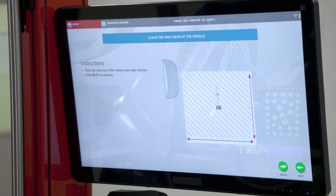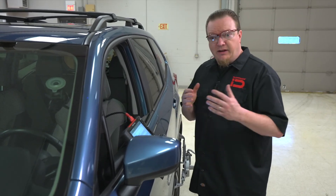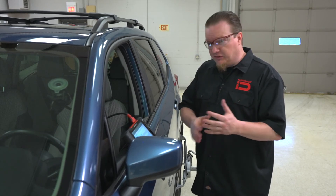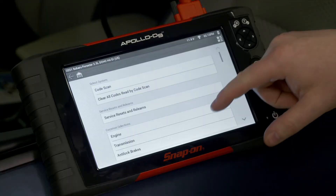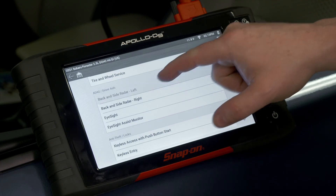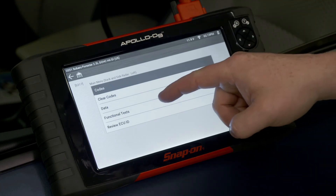We also need to make sure the area is clear around the rear of the vehicle. Hitting Next again, we now bring out the scan tool. We have the Apollo D9 connected to the vehicle to perform the scan tool functions. Any Snap-on scan tool — as long as it has current software — will be able to perform these functions, whether it's a Solus, Modus, Triton, or Apollo. We scroll down to find the left side radar — Back Inside Radar Left — and it says we need to determine the ECU. We have codes, data, and functional tests, which is where we're headed.